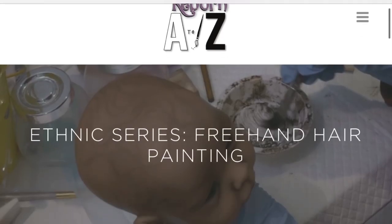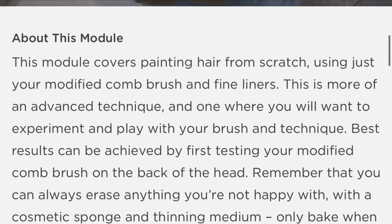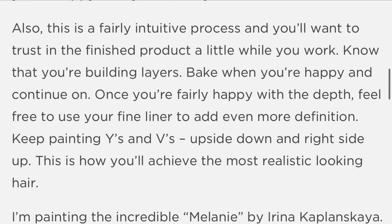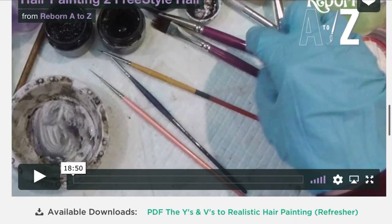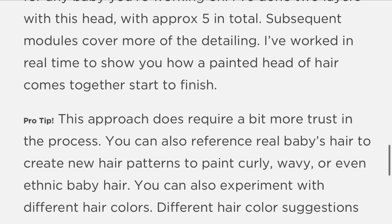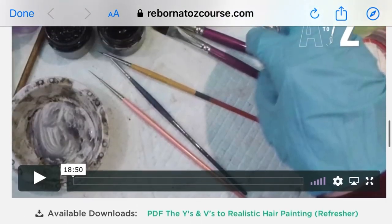Hey guys, I'm back with another super exciting free video as part of the free masterclass on painting. This one is on painted hair, so exciting. Please enjoy this little video. Once you've watched the teaser, you can click right through via the link below. The tutorial is a hundred percent free, it's 18 minutes and 30 seconds long, no registration required. That link is right below this and below the teaser.